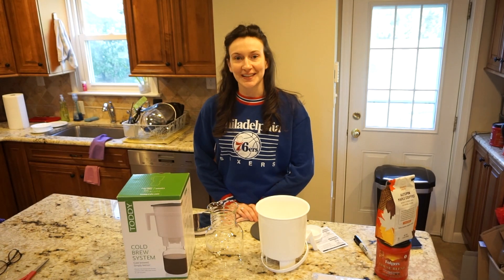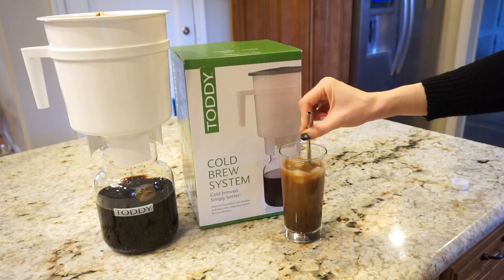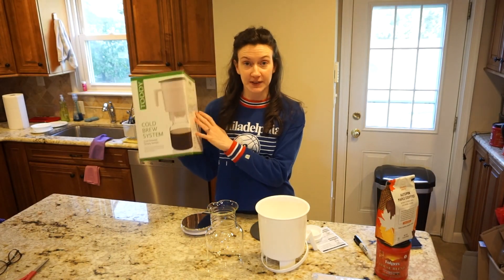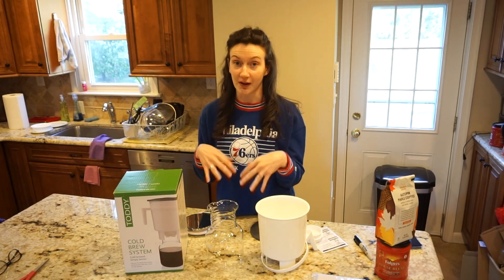Hello everyone and welcome back to my channel. In today's video I have a fun coffee review for you. I'm going to be reviewing the Tati cold brew system, which is a cold brew system that lets you create your own cold brew concentrate.